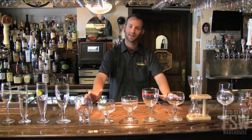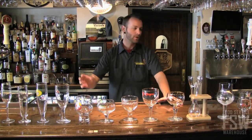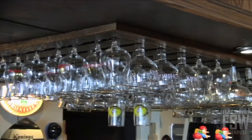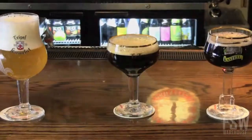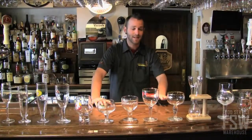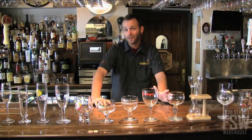As you can see, we have a ton of different glassware, from flutes to tulips and somewhere in between. It's very important to have the right glass with the right beer. The reason we have all this glassware is to bring out the flavor, the aromatics, and really showcase this beer for what it is. It's amazing beer. The brewers take great pride in it, and as bartenders, I think we should too.